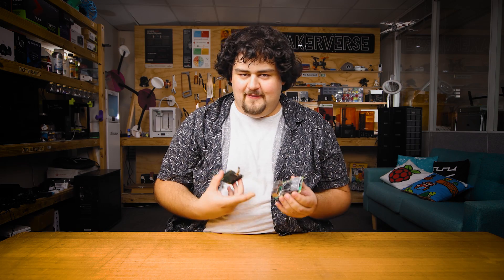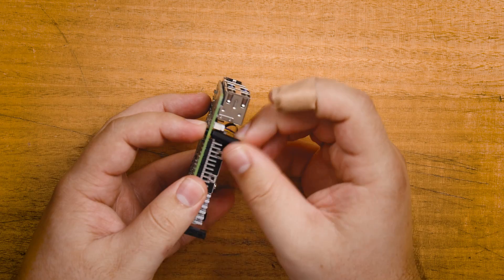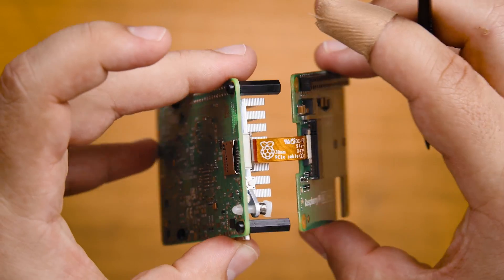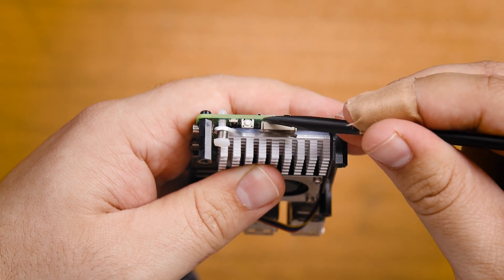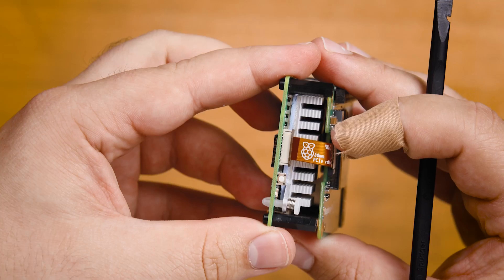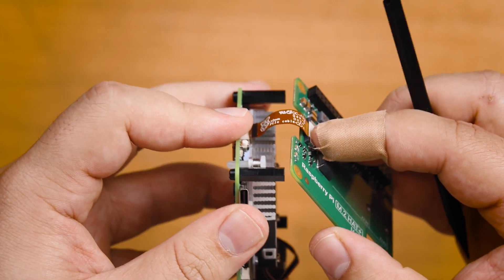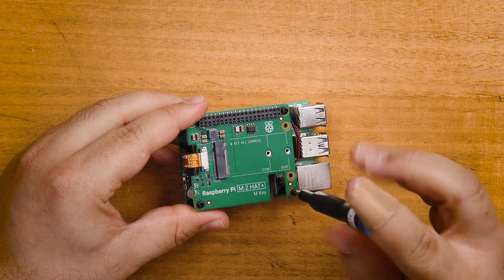Let's start by installing the hat and SSD onto the Pi 5. Spoiler alert: it can fit with the active cooler. We found it was easy to install the standoffs on the Pi 5 board first, then attach the PCIe hat with the flat ribbon cable. You just need to lift up the tab on the PCIe slot, and the cable should very easily fit in. Then press the tab back down and it should be locked into place. Just be very careful with this ribbon cable — don't make any sharp bends with it, as they can be a little fragile.